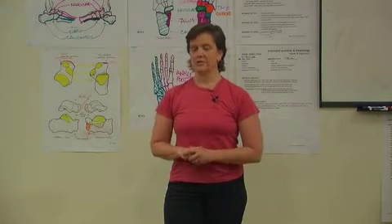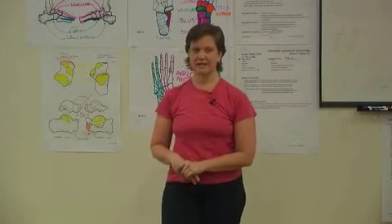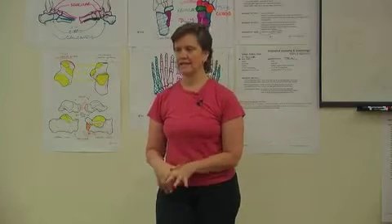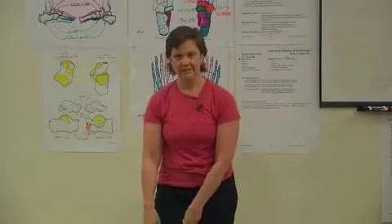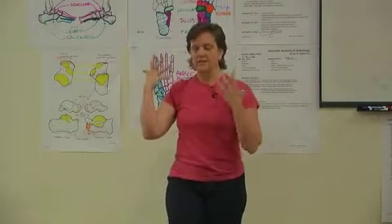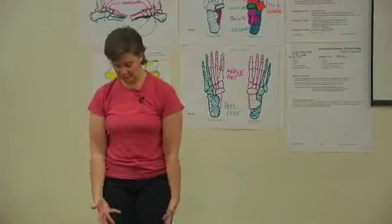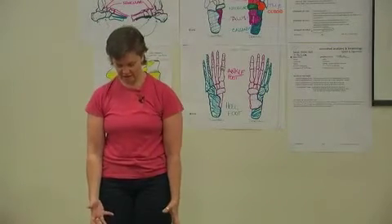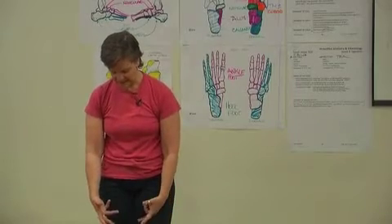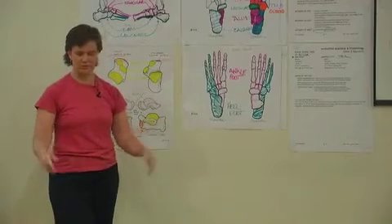If our foot is not able to adapt to the forces coming in, or the effect of being on an uneven surface, something else is going to have to — like the ankle, and if not the ankle, the knee, the hip, the SI joint, the spine, all the way up sometimes into the neck. So sometimes what we have going on in our neck is a result of what's going on in our feet, because our feet are the place where we meet the earth.